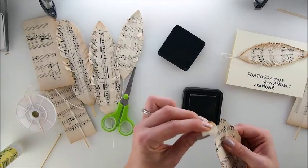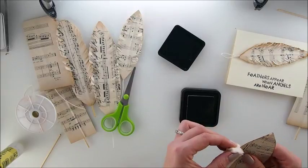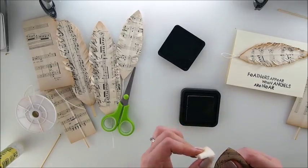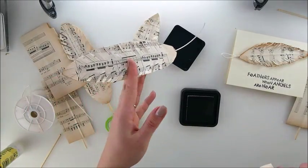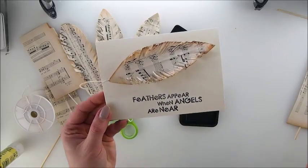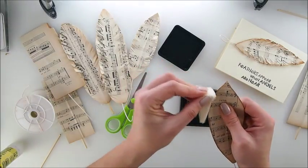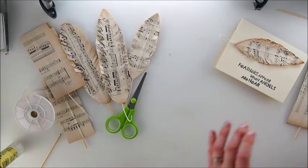Just a little touch of Distress Ink — a little bit here and there, on both sides. Now you may wonder why you'd need a feather. You could use it on a dream catcher — such a popular theme right now. You could use it as a bookmark — a beautiful idea. Or on a card, with such beautiful writing as 'Feathers appear when angels are near.' It's just so meaningful, and it's a fabulous idea. Plus, not only is it a nearly no-cost idea, but it's also different — your own handmade embellishment.